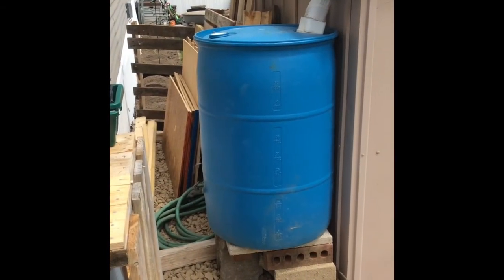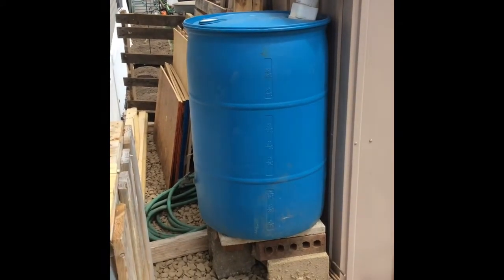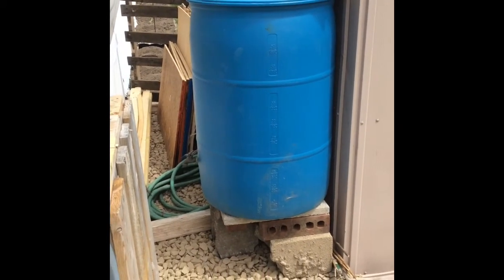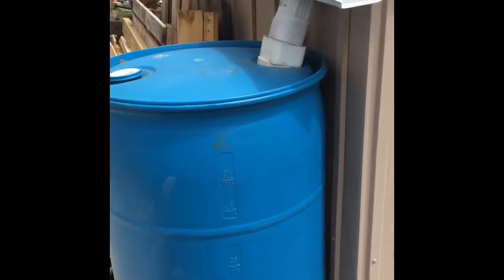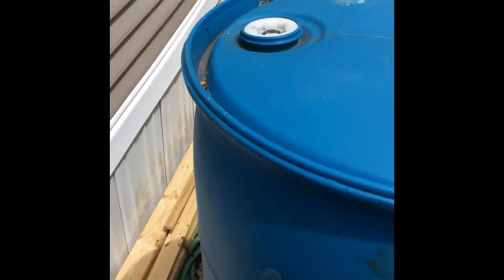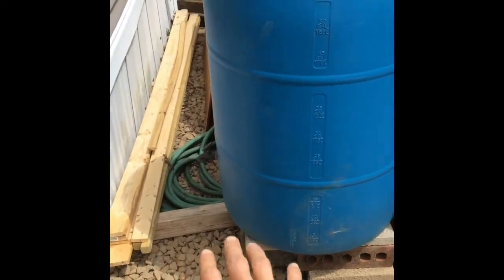So this is my rainwater collection system. I got this 55 gallon barrel off Facebook Marketplace for ten bucks. It already had the input here, the spout down here, and an overflow — that was all already installed, so that saved me a lot of trouble.